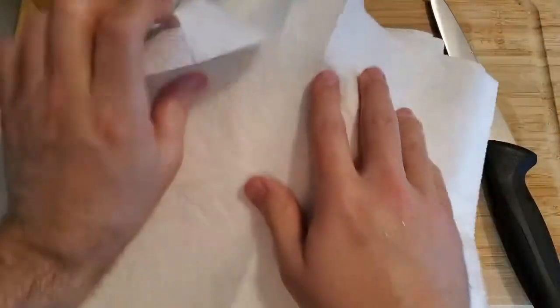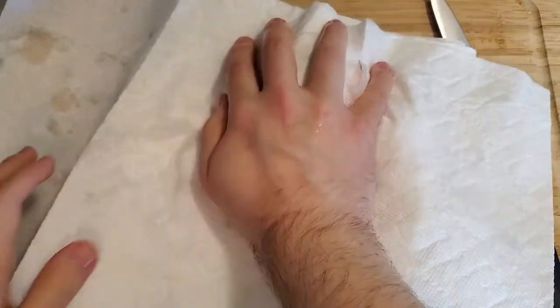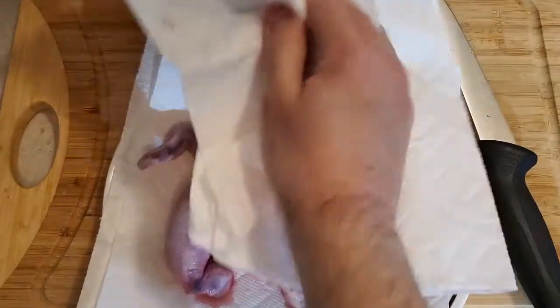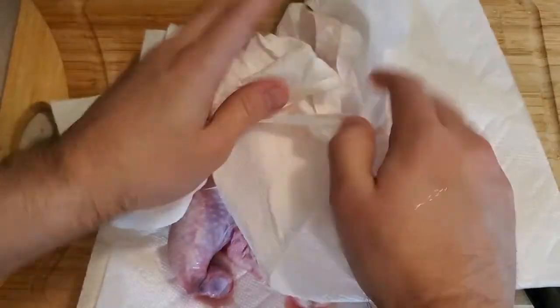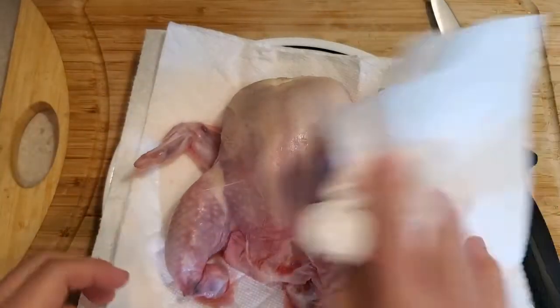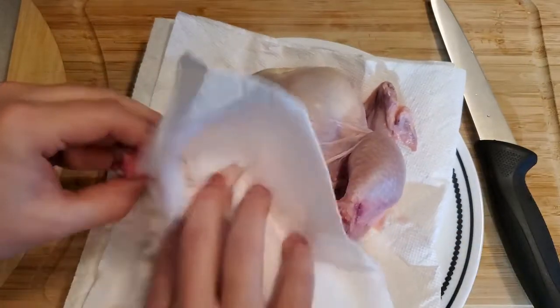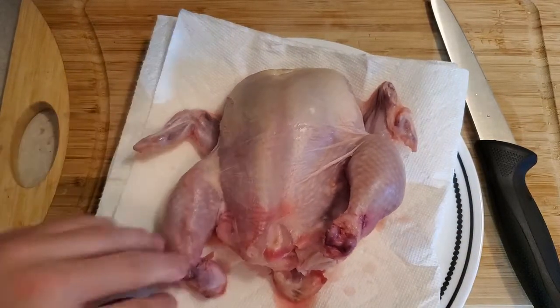It is very important for this particular dish that you get as much moisture off of this as possible, because we are doing a dry brine, which I'm going to elaborate on once we get this guy toweled off. Use paper towel or a clean kitchen cloth that hopefully won't leave too much lint on your bird. Get under the arms — legs, excuse me. Looks like we've got a broken leg. Not the end of the world.